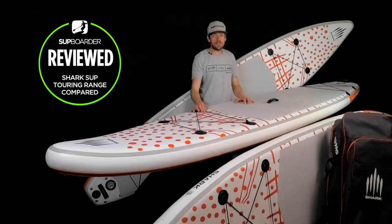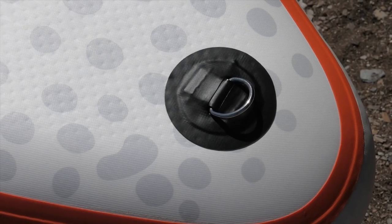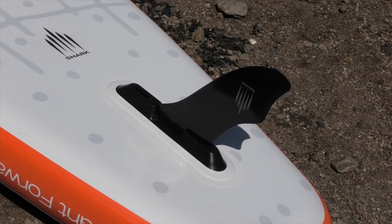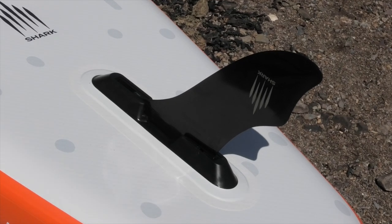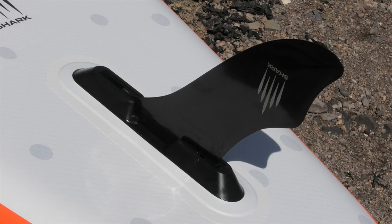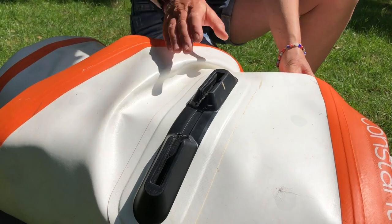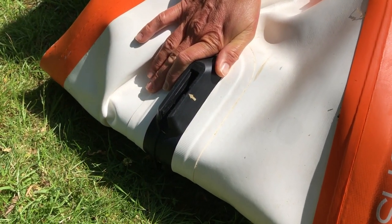The boards are finished off with bungees at the front and back, and towing eyes under the nose. All boards use Shark SUP's own click-in fin system. The great thing about that fin box is it folds halfway through, making it very easy to pack your board down and get it in a bag — which is definitely the biggest problem with traditional US box fin boxes, as they don't fold up nicely.